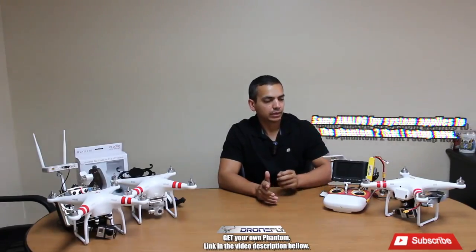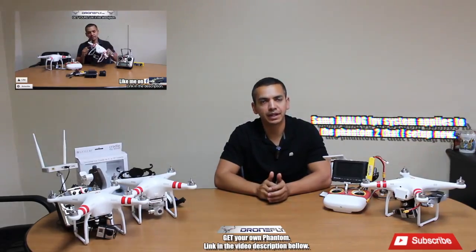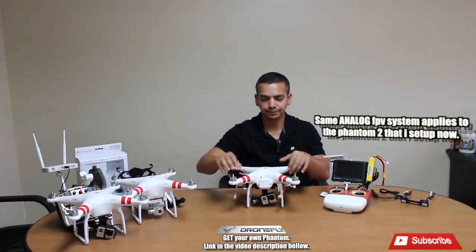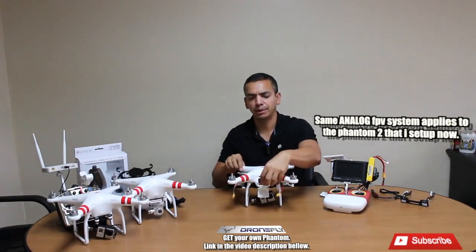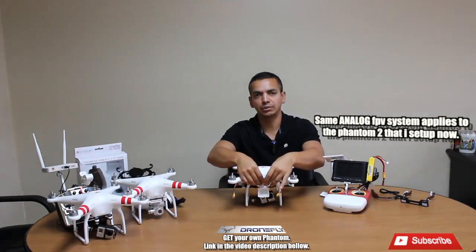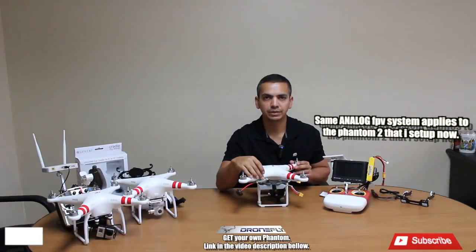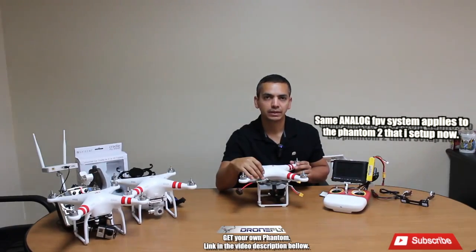As you guys can see on this video, my last set of videos explained everything I have here, but let me just review it really quick. This one here is my Phantom 1. I have a dual battery setup with the Zenmuse gimbal. I have a parallel plug so you can go ahead and plug in both batteries to run a dual battery setup. Also on the Phantom, this is the FPV system — the video transmitter transmits video through this antenna. This is a 600 milliwatt Immersion RC video transmitter.